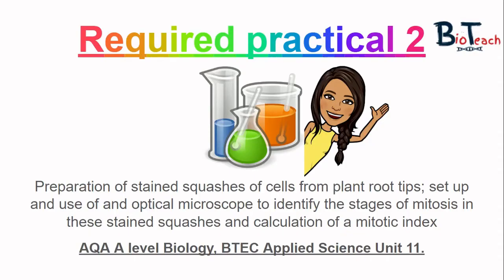Hi everyone and welcome to another video by BioTeach, this time focusing on Required Practical 2 which looks at how to prepare a root-tip squash to observe cells in mitosis and also gives you some practice at setting up and using a low-powered microscope. This experiment comes up in the A-level biology cells module and in the BTEC Applied Science as part of Unit 11 Genetics and Genetic Engineering, so it is useful for both specifications.